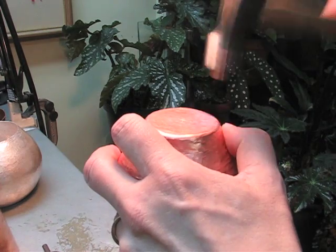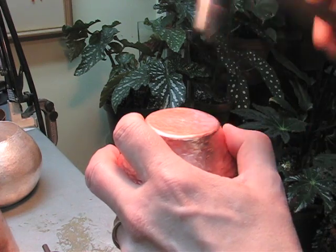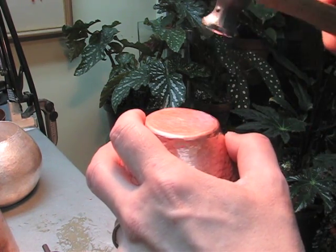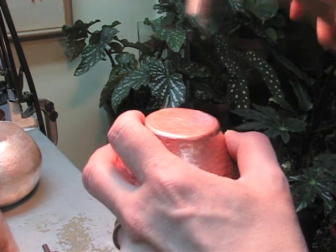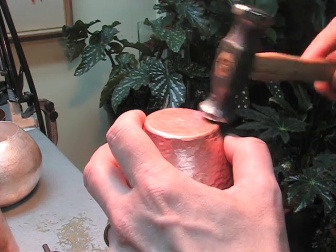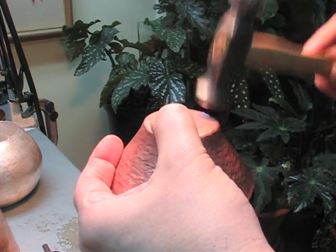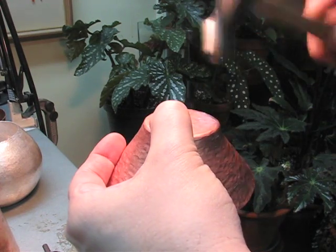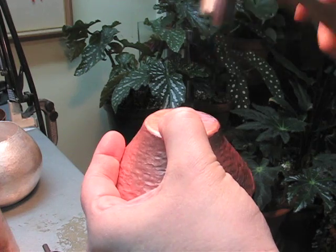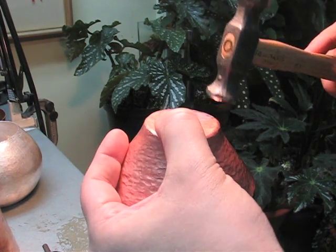I'm pulling it back just a little bit now so I can get the top right on to the compass line.